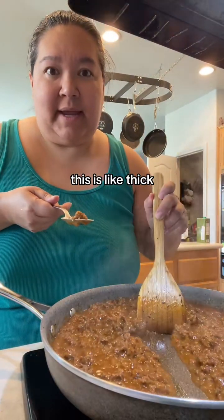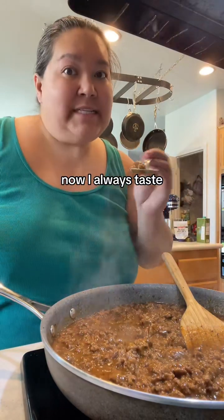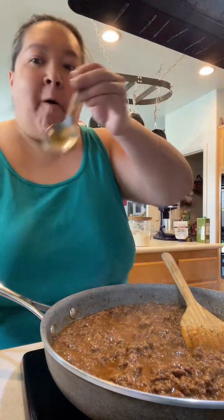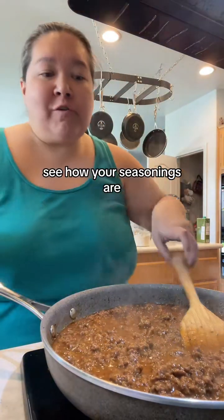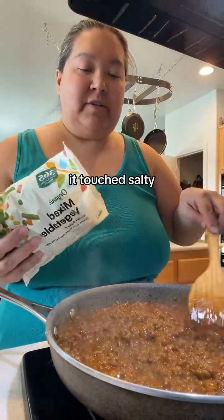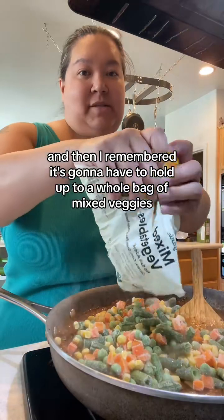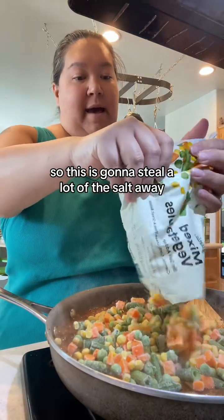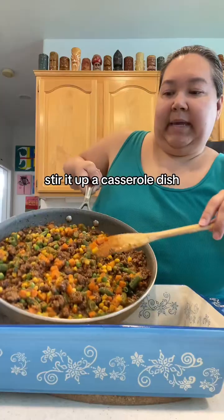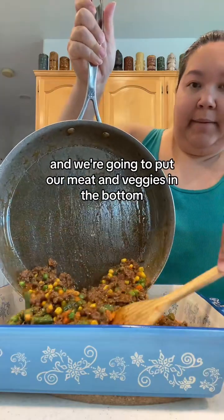Look at this — this is like thick, delicious gravy. You should always taste as you're going through and see how your seasonings are. I thought it tasted slightly salty, but then I remembered it's going to have to hold up to a whole bag of mixed veggies, which is going to absorb a lot of that salt. So we're going to add our bag of mixed veggies, stir it up, and then transfer it to a casserole dish with the meat and veggies in the bottom.